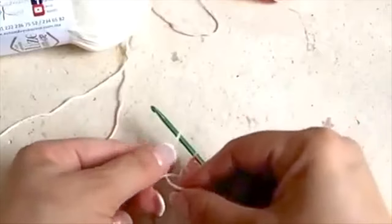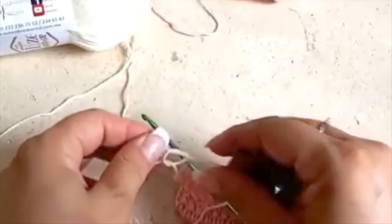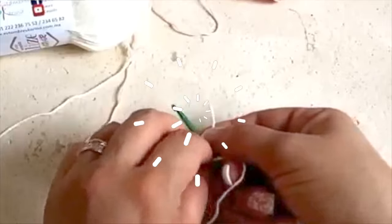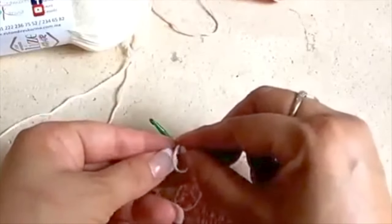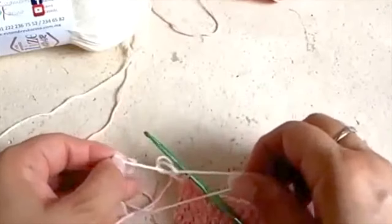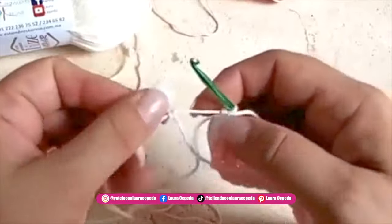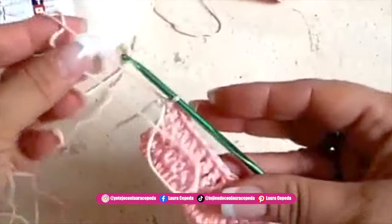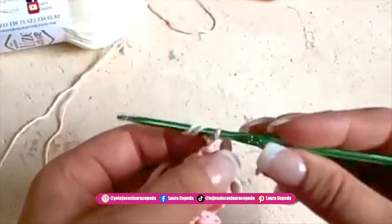At the end of the row we are going to change color. I will show you a trick because we are going to alternate the colors in different rows, and I don't want to make too many knots and have loosened threads later. So I will put and make a knot here with the new color. This will be the trick — for the next row we will go up with both threads.